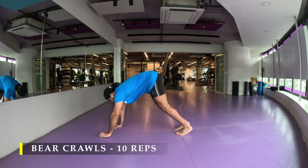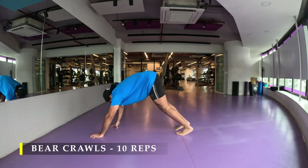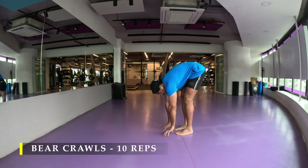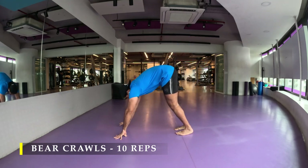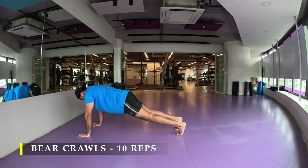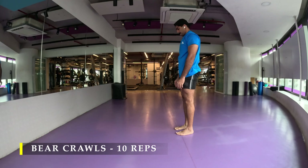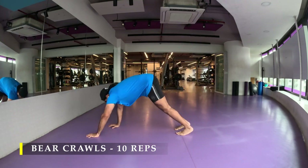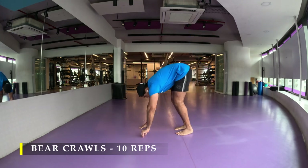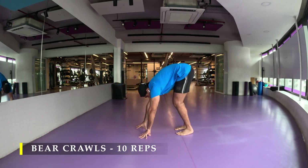Before I start with shoulder work, I've done bear crawls — 10 repetitions. Simply stand, bend forward, touch the floor, and start crawling forward. Once you've reached the end in a plank or push-up starting position, crawl back and repeat for 10 times. You may take a break every two or three repetitions if tired, and if you feel imbalance you can bend your knees throughout — I'm comfortable with straight knees so I'm doing it that way.